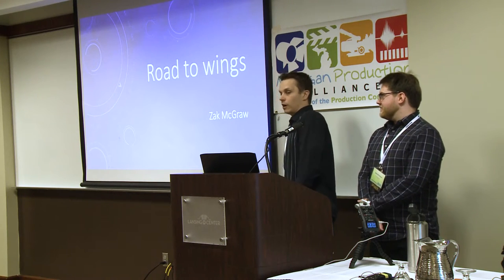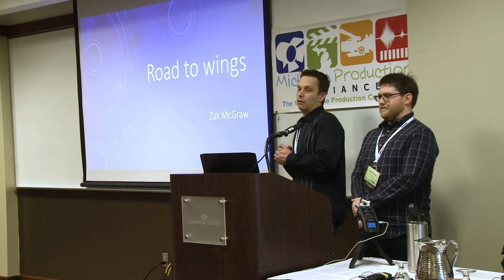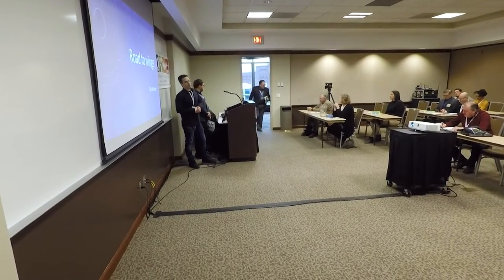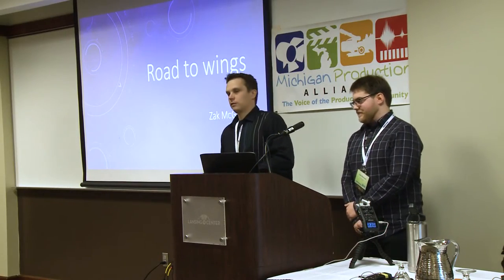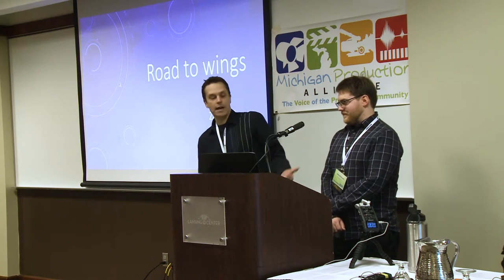We're going to be doing a raffle later on. We're going to give away a t-shirt from the Michigan Production Alliance, so please come back and check out our other seminars. There's more information about our organization here — we're on all the different social media outlets and we do have a website. But we're going to start out learning about 360 degree photography processes and drones, and here is Zach McGraw.